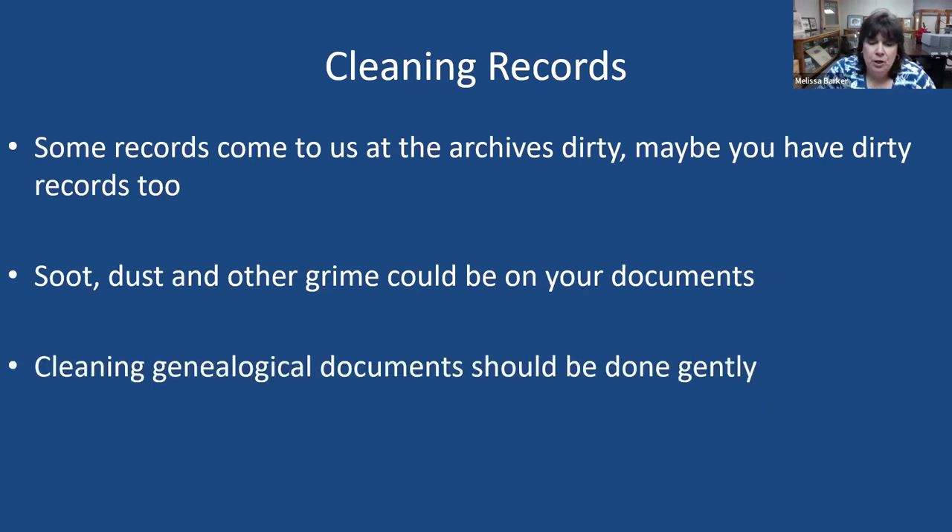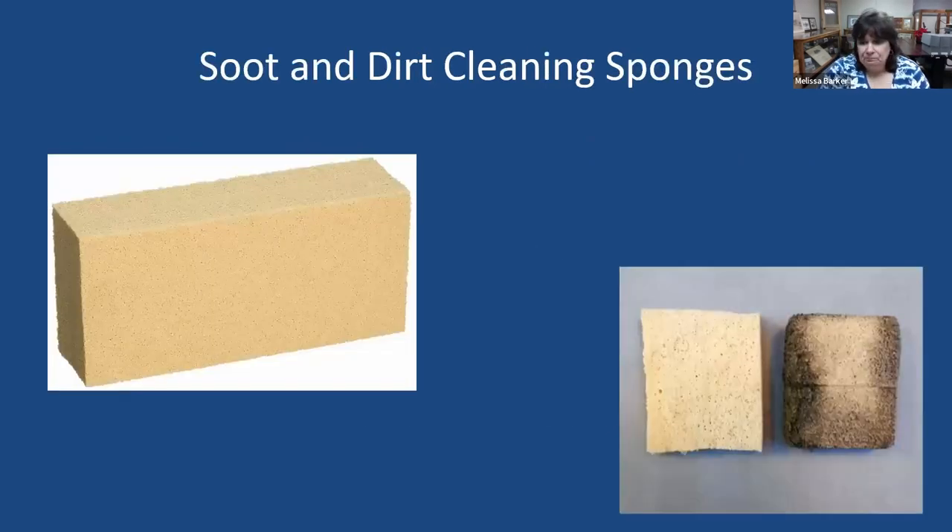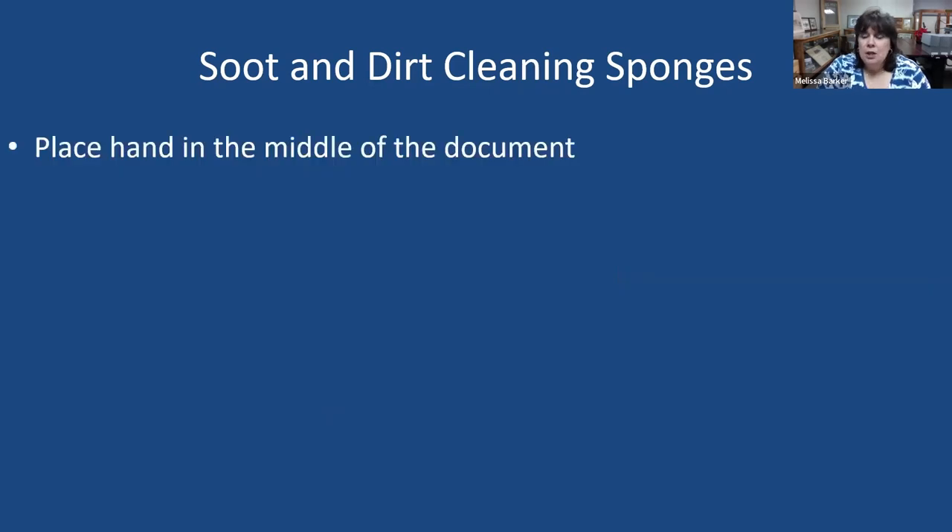Soot, dust, and grime could be on your documents — that's why you have your archivist toolkit. We need to clean our genealogical documents, but we need to be very gentle. If it looks fine and you can't see any surface dirt, it might be okay to just leave it alone. Use the right tools. Soft bristle brushes are great for brushing off surface dirt or getting grime out of bindings in scrapbooks or diaries. Get the ones with large, very soft heads so you don't cause any damage.